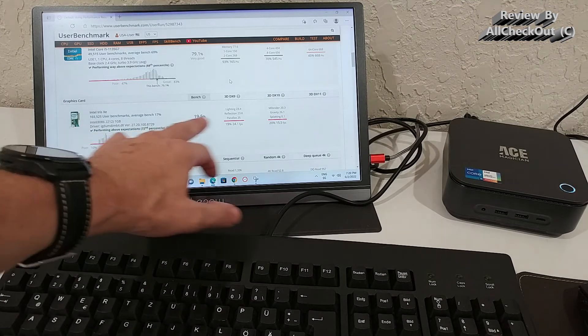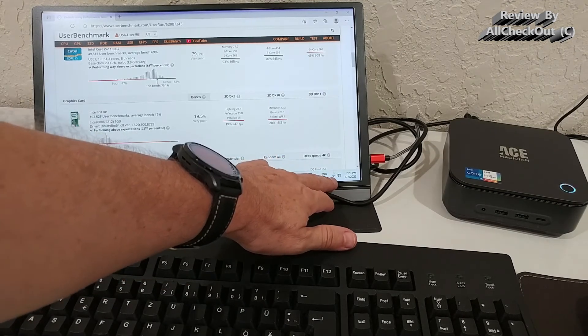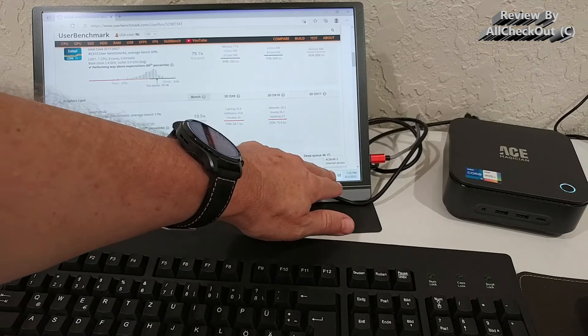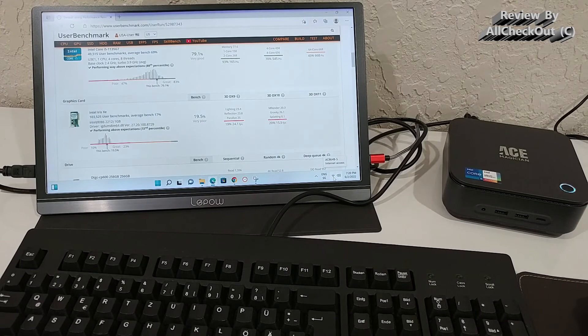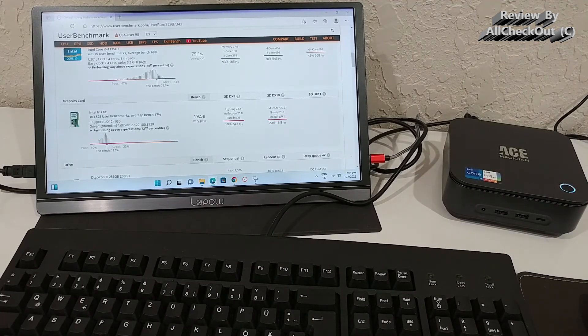The Wi-Fi reception is also excellent — I usually struggled on the 5 GHz band with my old laptop, but this shows three out of four bars consistently. There is absolutely nothing to complain about, and I can give this a full recommendation. The Amazon listing link is in the description if you'd like to check it out.